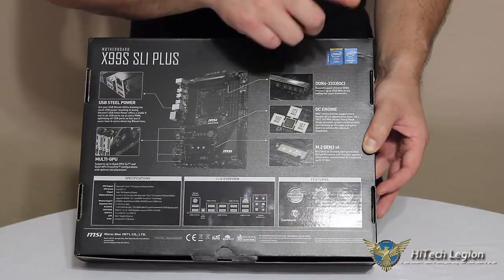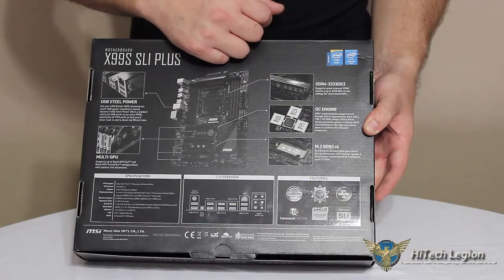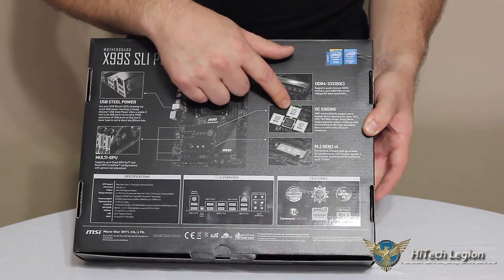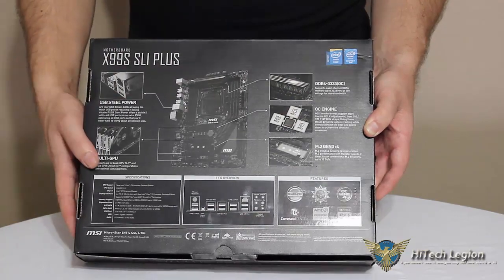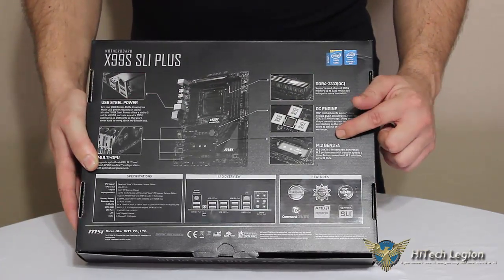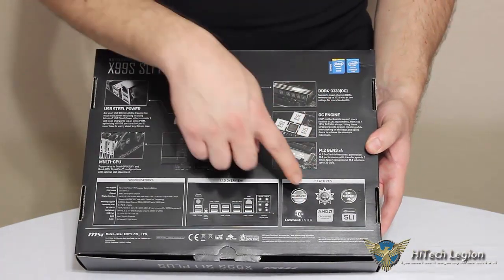The OC Engine, which we will talk about later, has maximum flexibility for your base clock adjustments of 100, 125, and 167 megahertz. It also has the M.2 Genie, or Gen 3 X4. It goes into some other features.